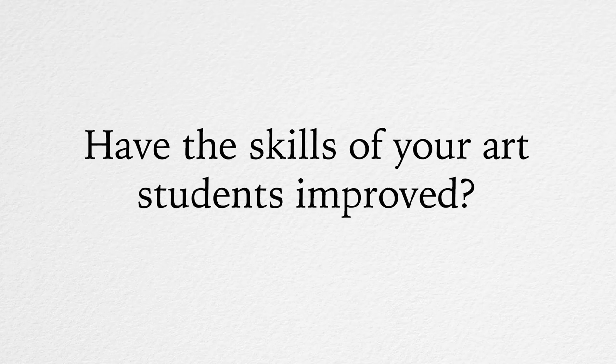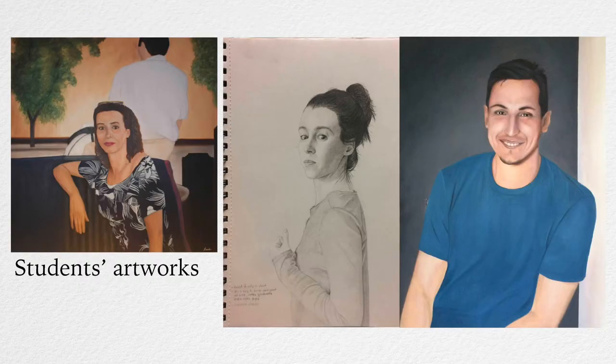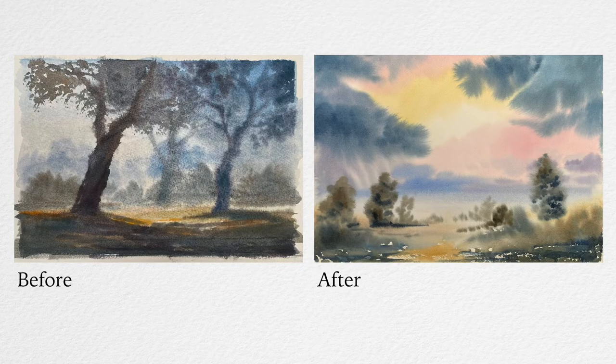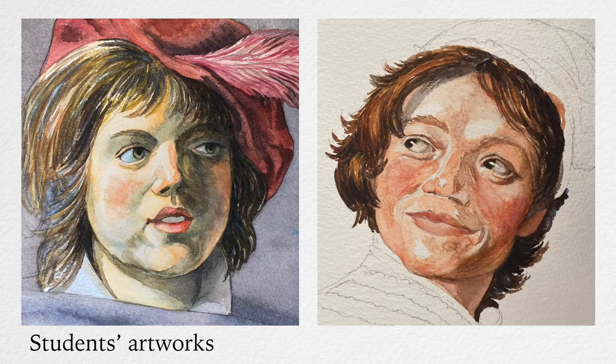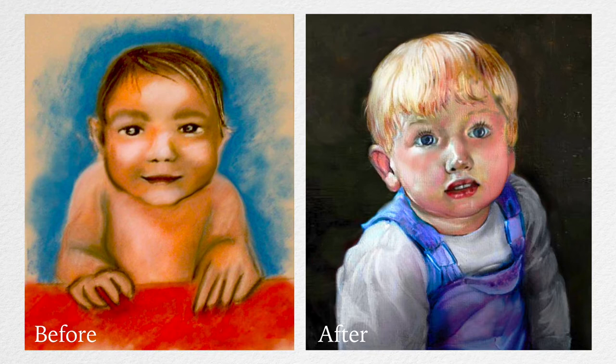Have the skills of your art students improved? Natalie and Vladimir have taught many art students around the world how to draw and paint. You can check their students' progress in the online gallery of Watercolour Academy. You can see that after watching the Watercolour Academy video lessons and following our personal tutoring, our students really get what it takes to paint in watercolour the professional way. We're confident that your watercolour painting skills will improve too. You are also welcome to check students' reviews and feedback on the progress they have achieved.